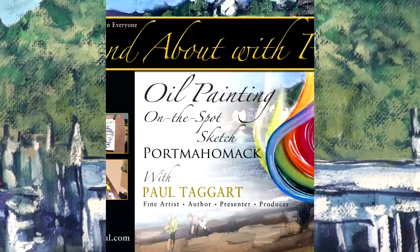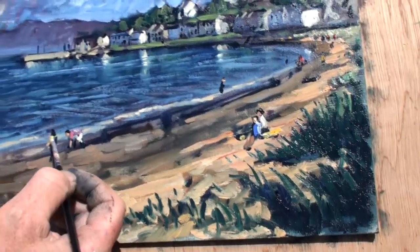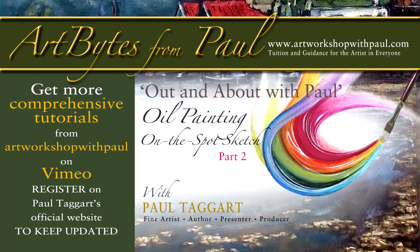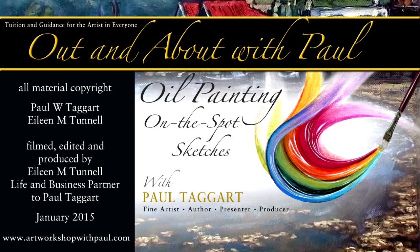As an added extra, we have included the Out and About with Paul oil painting sketch at Port Malone. You can try before you buy by watching our free-to-view bonus features. We look forward to your company and as always this comes with best wishes for your painting from Eileen and myself.